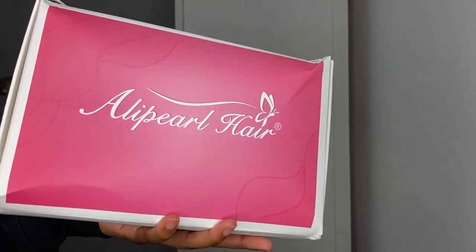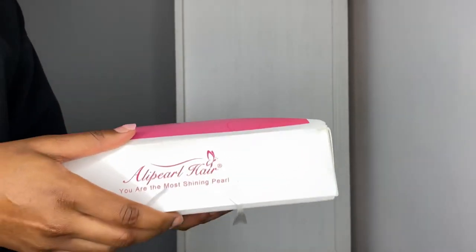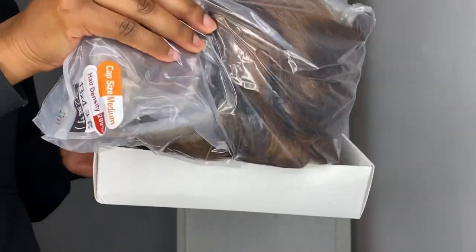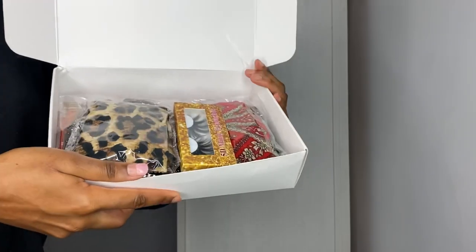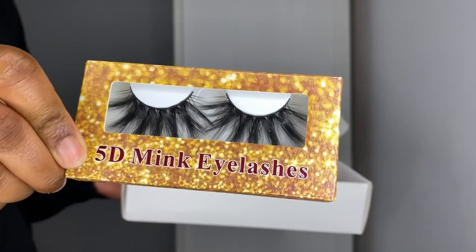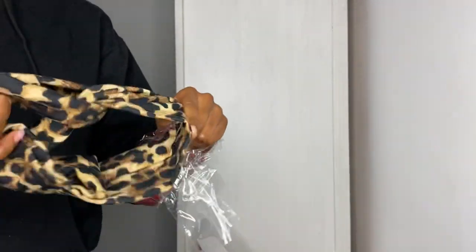Hey guys, it's Zoe and welcome back to my channel. Today I'm going to show you how I installed this Ali Pearl hair wig. In the box it came with a burst of stuff - the box was literally bursting open. So that's the wig, which we'll get into in a second. We got some lashes which I'll probably never wear because they are way too long for me, and this cute diamante headband.